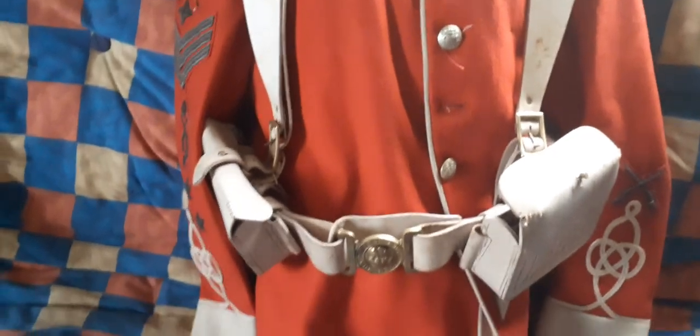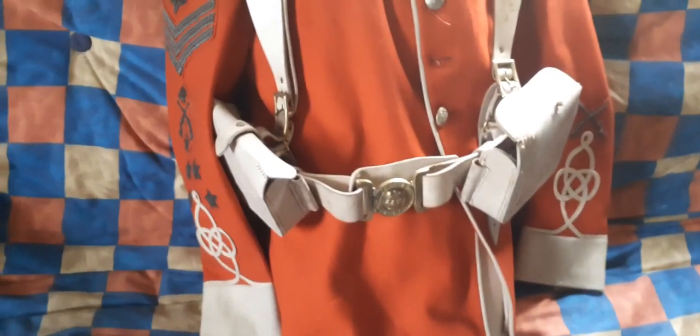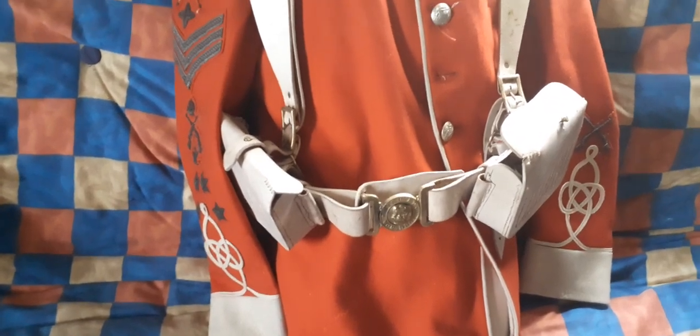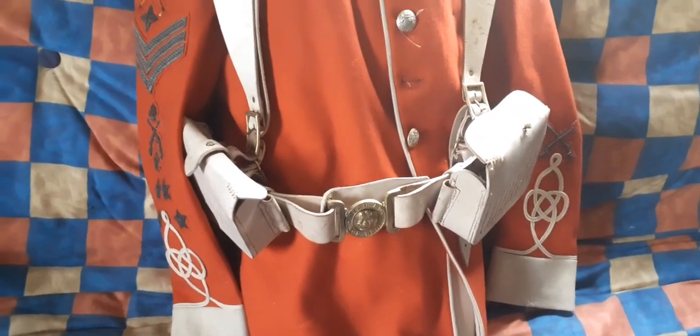There's a bayonet frog at the back. Sometimes these will have lots of various regimental markings, regimental numbers, issue dates, and issue stamps — particularly true with the belt, where you get lots of blacked-out numbers as it's been reissued over the years.